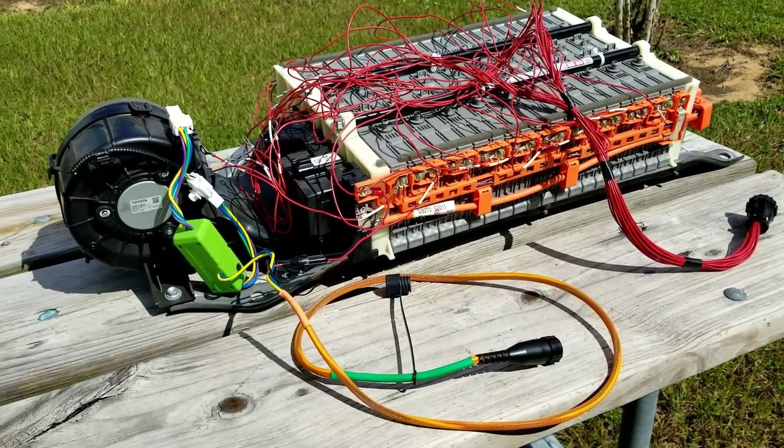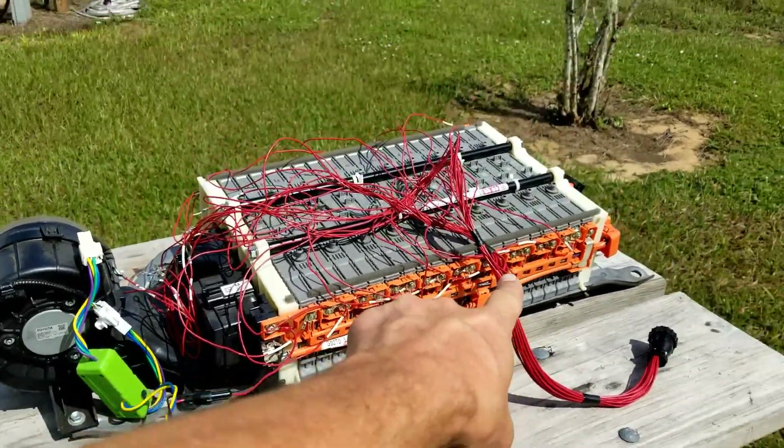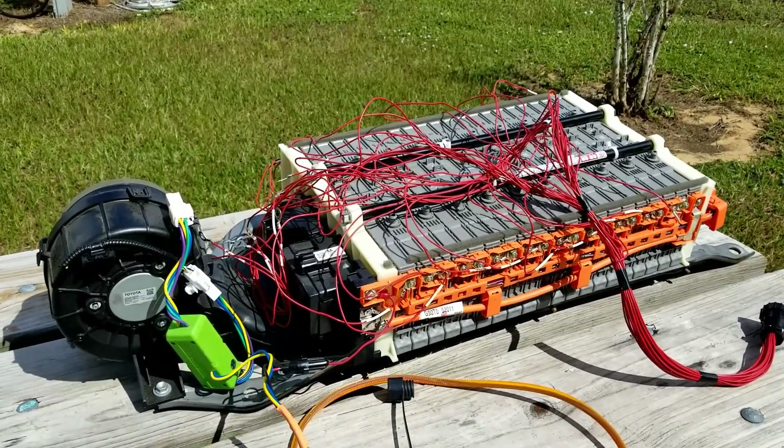You're going to need two harnesses: the Prolong car harness and the module voltage monitoring harness. This one's a prototype, so it's pretty messy, but the connections are all the same.